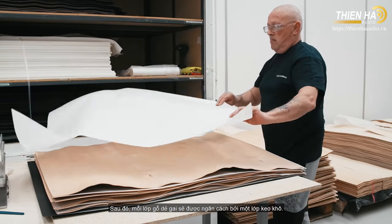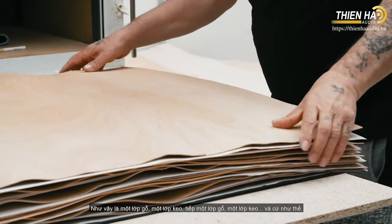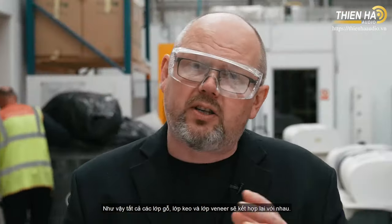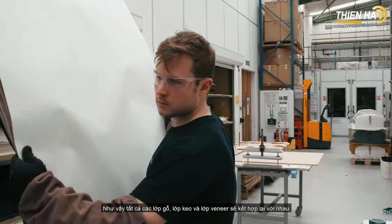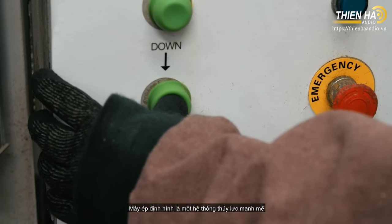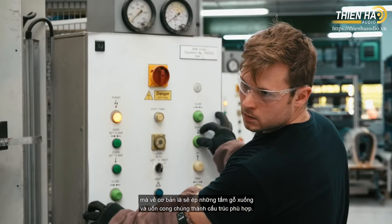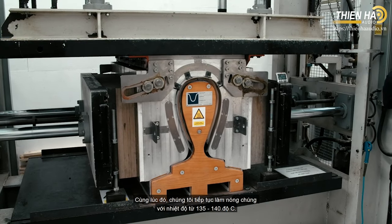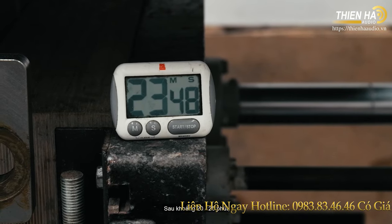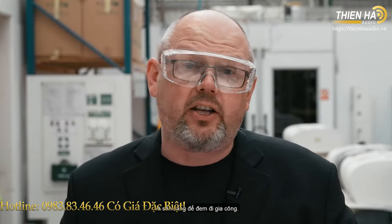Each layer of beech is separated by a layer of dry glue — a new process introduced for the latest generation of 800 series diamond: layer of wood, layer of dry glue, layer of wood, and so on. All those layers of wood, glue, and veneer go together and then we heat the whole thing and put it onto a forming press — a hugely powerful hydraulic system that curves it into the right construction at between 135 and 140 degrees Celsius. Roughly 20 to 25 minutes later, we have a completed loudspeaker cabinet ready to be machined.